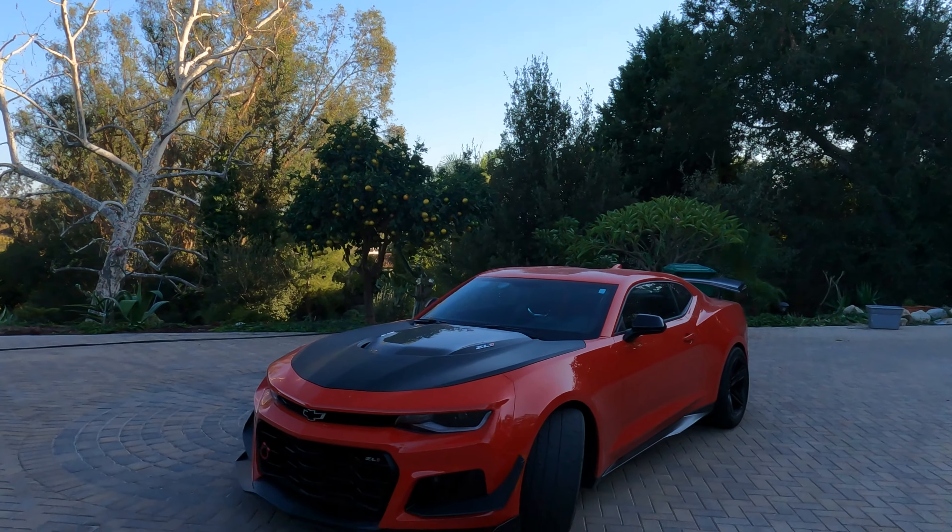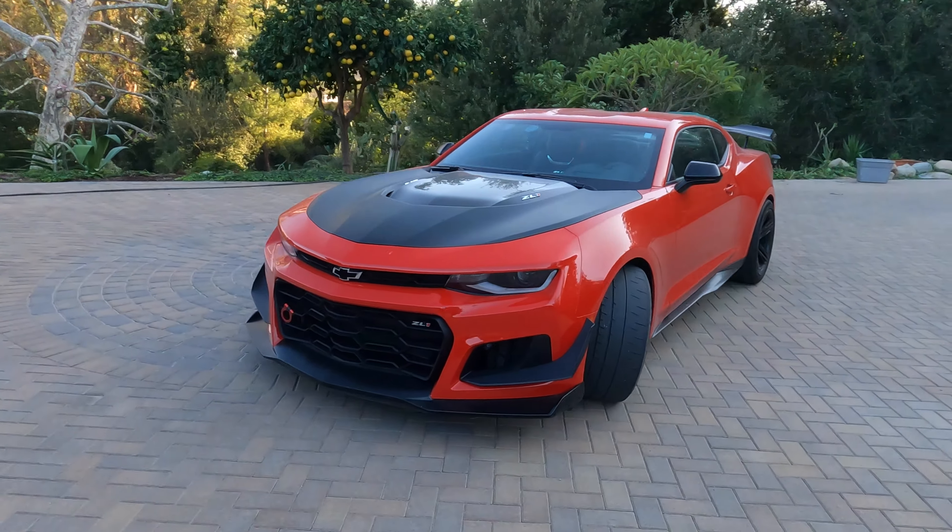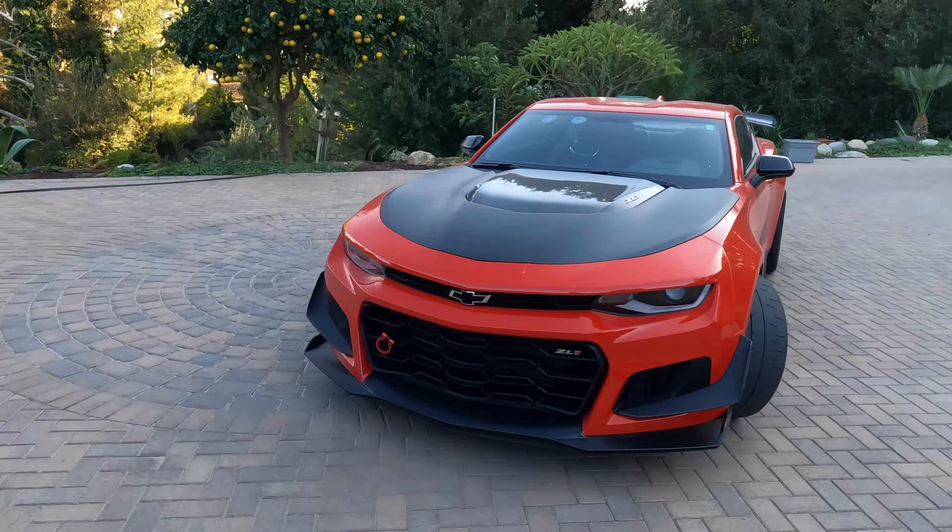Welcome, everyone. Today we're going to be talking Camaro ZL1 1LE, and this is not a car that I am reviewing — this is my car. I've been looking for one of these for a while. I was looking at the Porsche GT4, the Porsche GT3, and also the Camaro ZL1 1LE. I didn't really have a budget, but the best value and the most fun was actually the Camaro. I've been looking at this for a while, and the reason I never made a video on it is because I didn't want you guys to go out there and take my deal away.